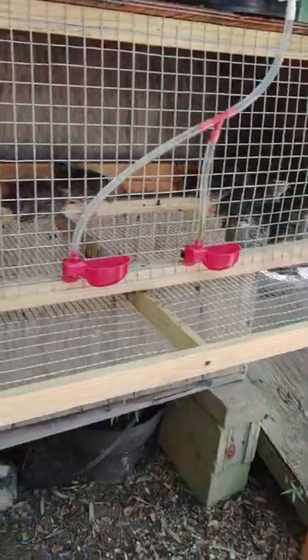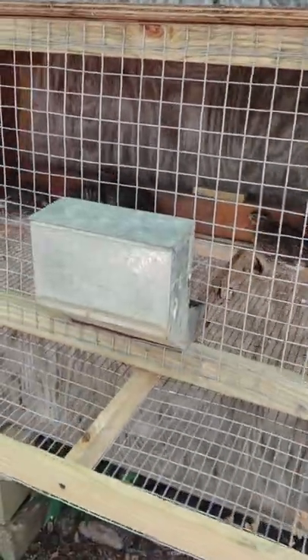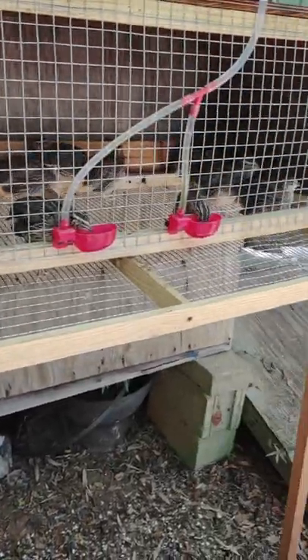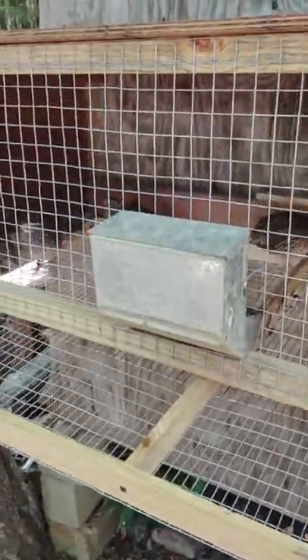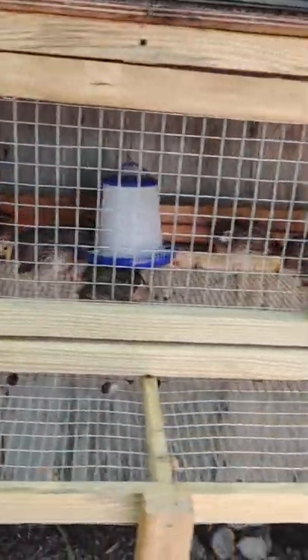That is probably the biggest reason why I got rid of them — the turnaround with Coturnix is a lot faster. In ten weeks I can have birds fully grown and laying, which is much quicker, because meat and egg production is my primary purpose with these birds.